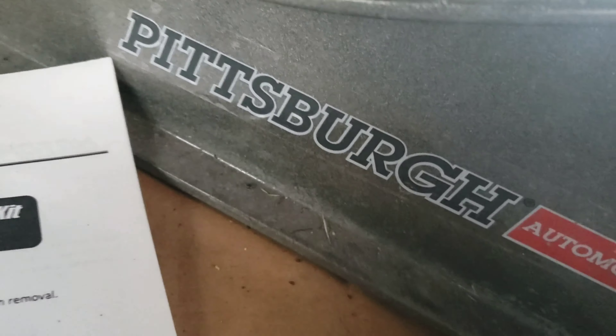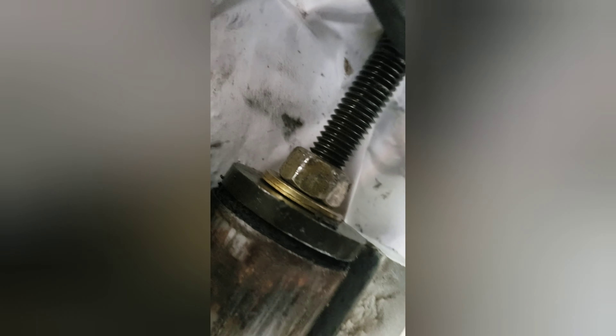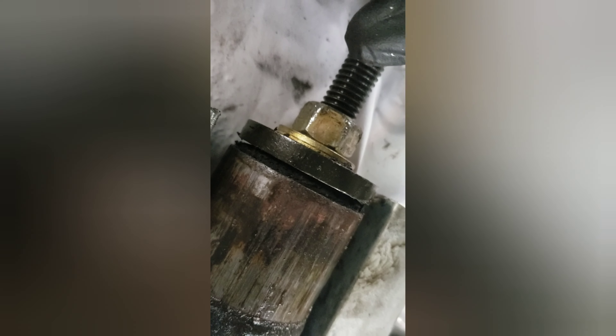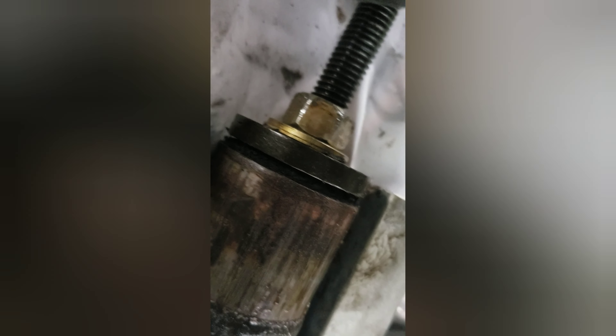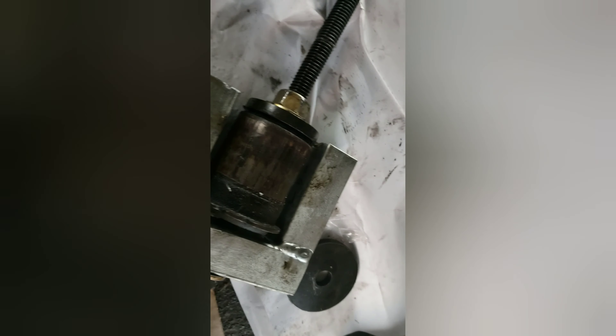Side note: this one came out fine because it doesn't have anything over here, but this one has that housing right there — so the big washer does not fit. You have to use a small one, and be careful — don't lollygag, do it as quick as you can, because if it goes in there and distorts the housing, you're screwed. Luckily I just used a small one; it worked out. Used a bunch of WD-40 and gotta clean up these little housings.